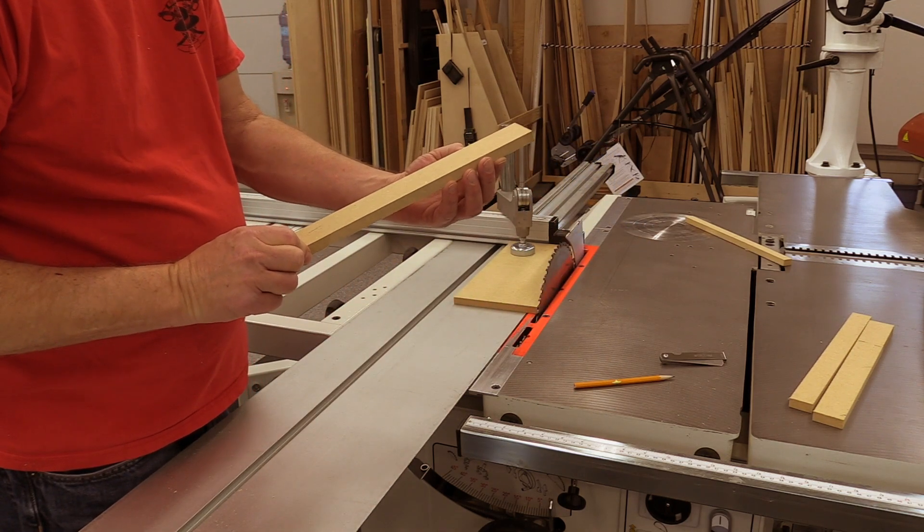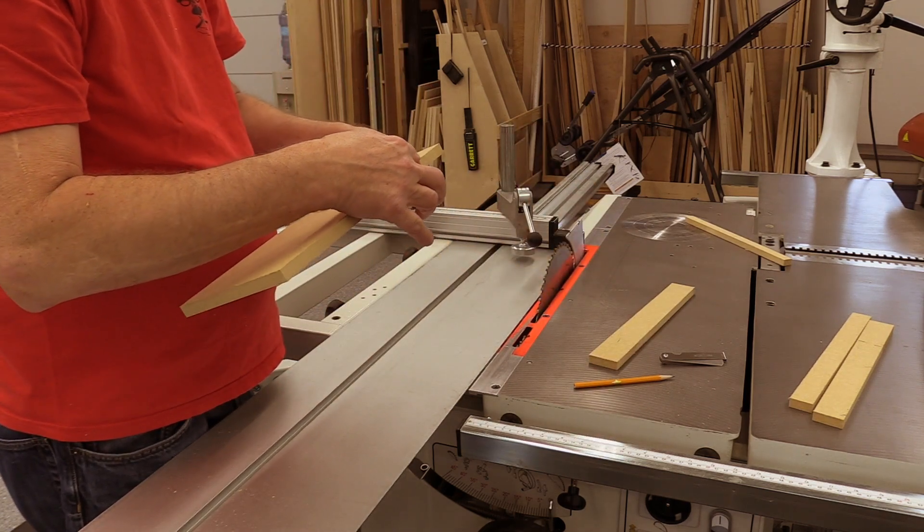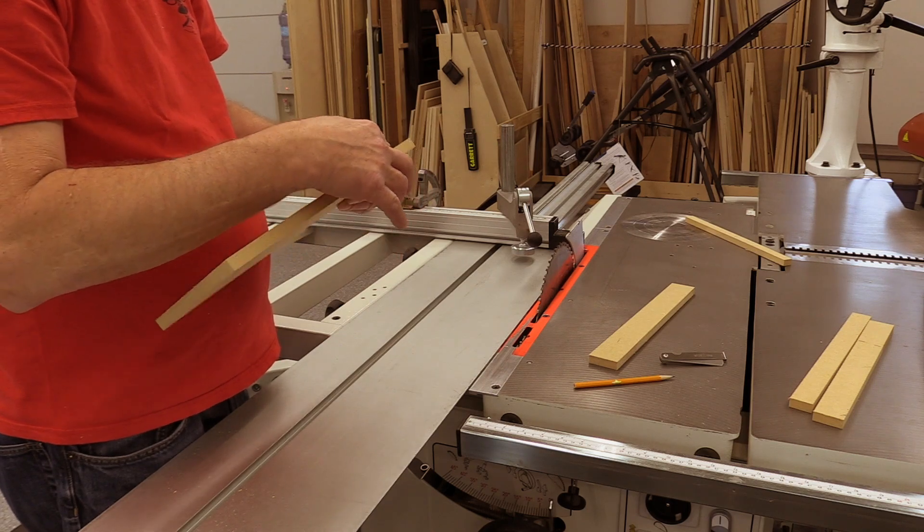It can be helpful to use your ears and listen to the rear of the blade as it enters the workpiece, even when you're in the middle of a project. This will help let you know if there's been an adjustment knocked out of whack.